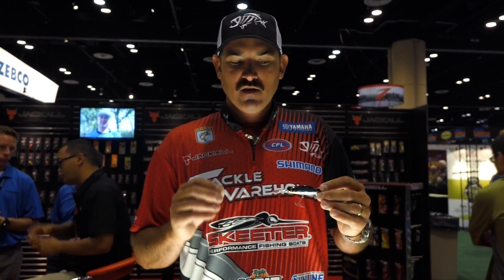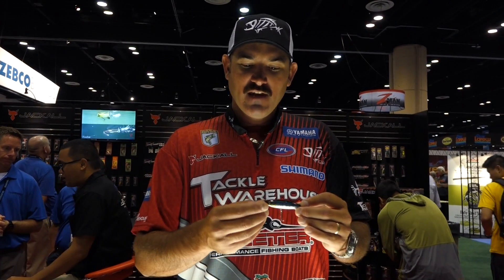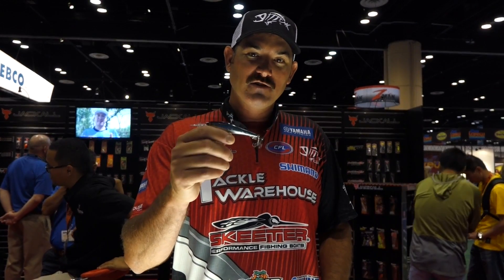I was really, really impressed the way it fished when I first got it. I've caught a lot of bass since then, and for this coming up classic in Lake Hartwell, this is going to be a major, major player in that tournament. So check it out — it's the Dauzevito 90 by Jackal.